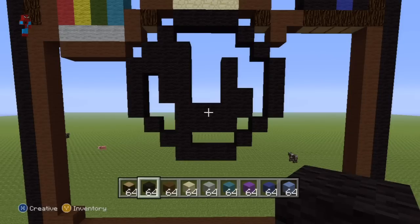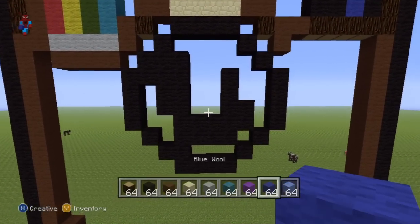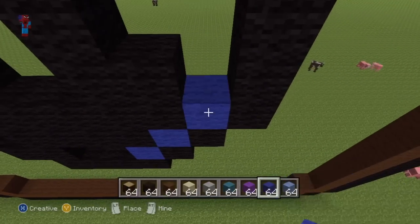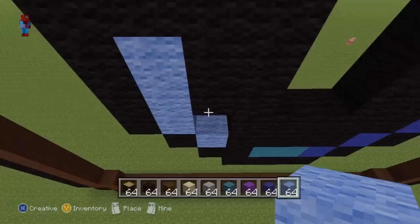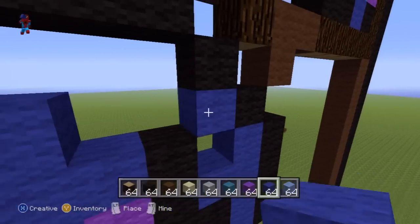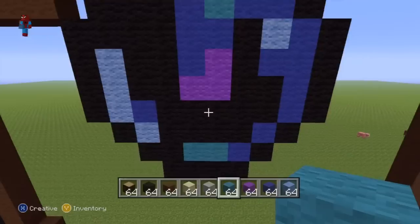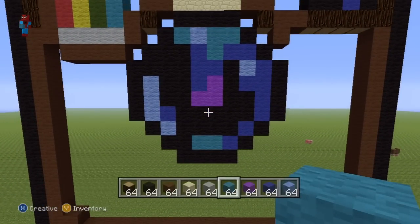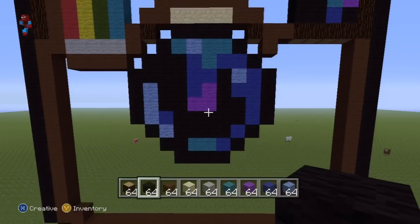We now have to color the entire lens in with a seemingly random pattern of colors. I'm just going to fill it in and show you the end result — you should have something which looks like this. With the black in there it sections it all off nicely and it should be easy to see what has been done where. That is what you want for the lens.